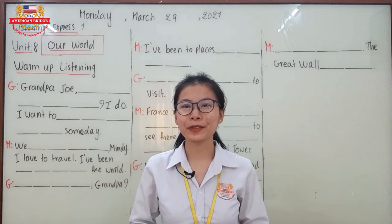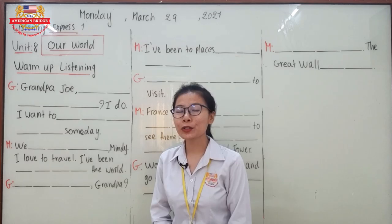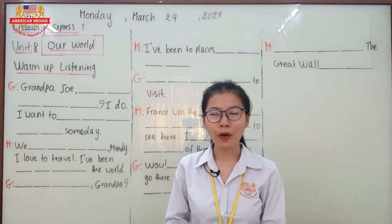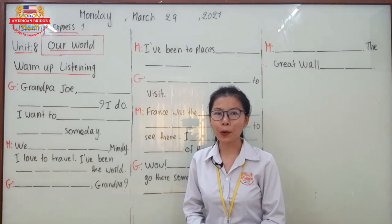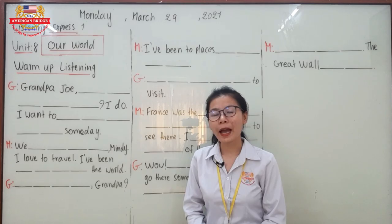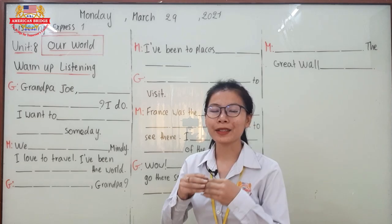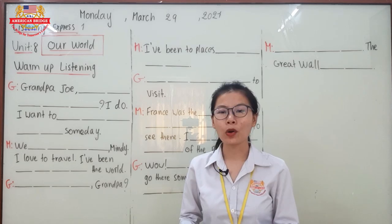Hello everyone, welcome back to our second session. How was your break? Was your break fun? Great! So some of you might say the break was a little bit boring because you just stayed at home. Anyway, I hope you can make your own fun even though you stay at home, and you can also enjoy the video lesson of your study.